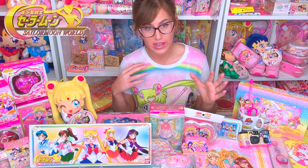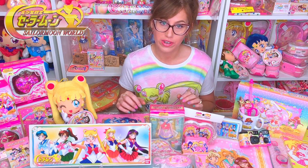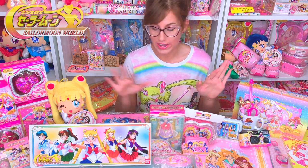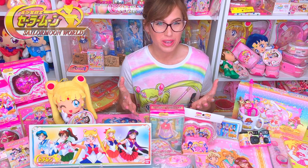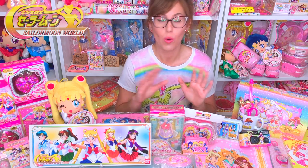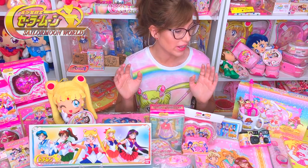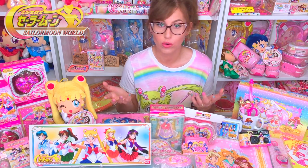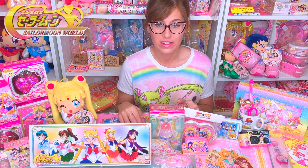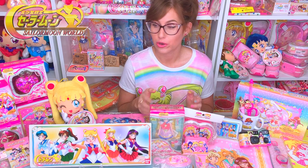So the way this video is going to work: I'm going to go through and show you guys each category of Sailor Moon World merchandise that I have, and I'm going to lay it out on this table. I'm not going to be able to do anything in depth because this video would just go on and on forever. So I can always do more videos if you guys are interested about anything Sailor Moon World that you may have questions on. Let me know down in the comments if you would like more information or request another video on any of these items.